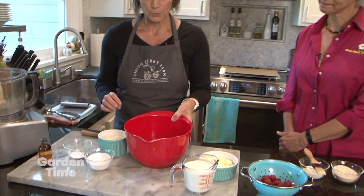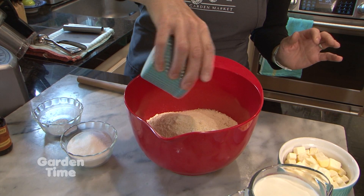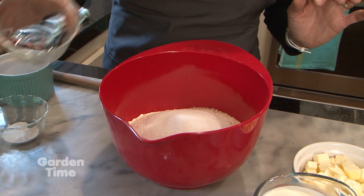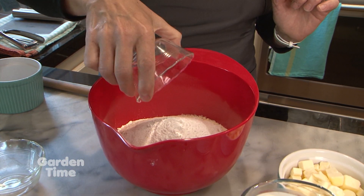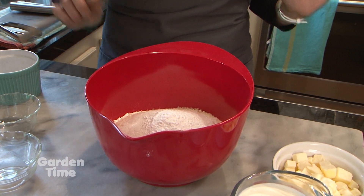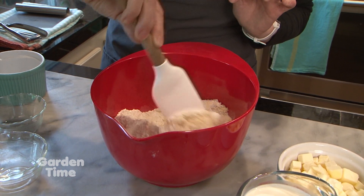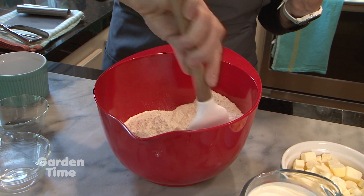We're starting with some flour — we have all-purpose flour and we're adding some almond flour today because we love the flavor. We also have sugar, baking powder, and salt already mixed together. It's a pretty simple recipe using things you should have at home. If you don't have almond flour, you can substitute whole wheat flour, which makes a really nicely textured scone.